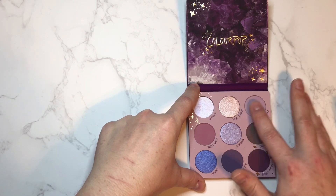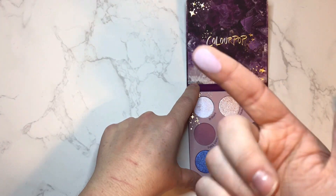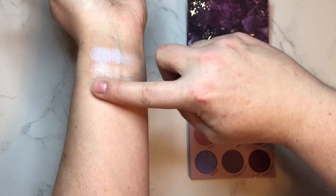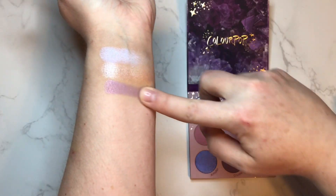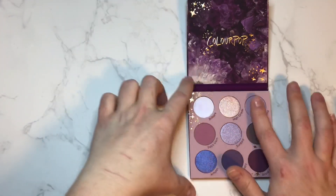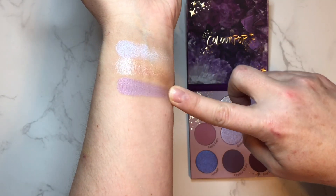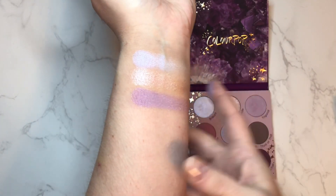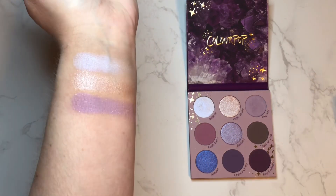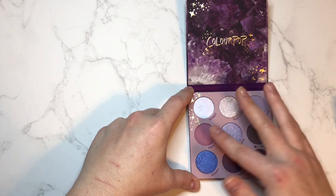This is Trigonal — it's one of those mattes with a shimmer that we don't particularly care for, but this one actually looks really, really pretty. It is like a matte lilac, very opaque, and then it has these beautiful purple little shimmeries in there — that is gorgeous. Then we have our first true matte, this is Feb's Gem. I wonder if they're doing birthstone palettes — we'll see if they come out with a March one.